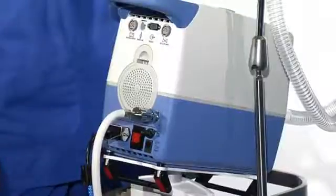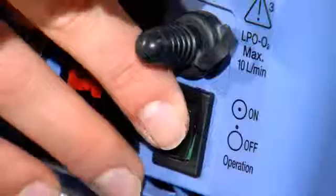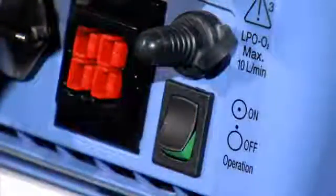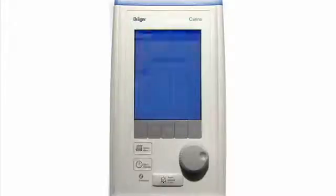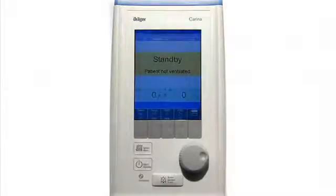To switch Carina on, please push the power switch on the back of the device. When starting up, an alarm will sound briefly and the LEDs will light up. After Carina performs a short internal self-test, the device proceeds to standby mode.